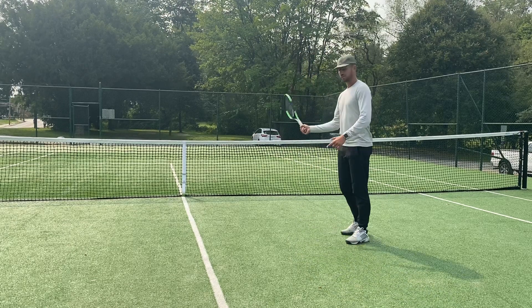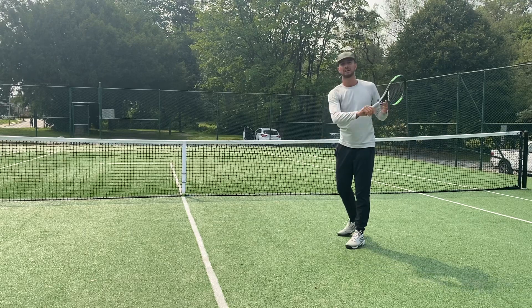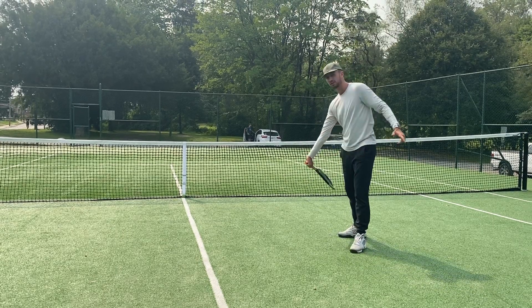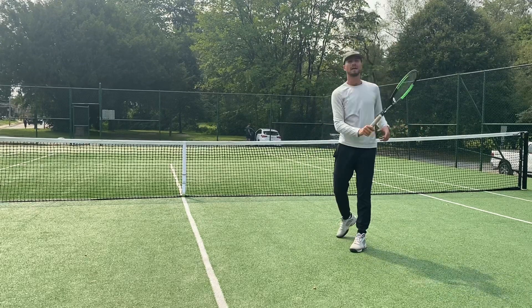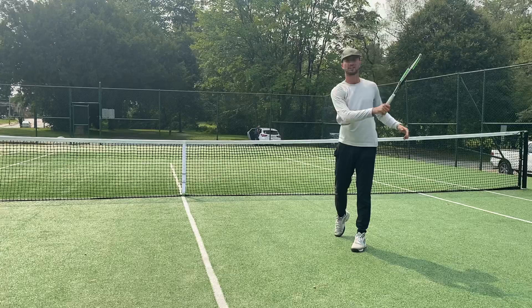I like to tell all my students when they hit their forehands: you want to point the butt cap to their target for as long as you can. You want to take the racket back, drop, and point that butt cap out to your target as long as you can. If you can point your butt cap out to your target, this will help you get under the ball every single time you hit.